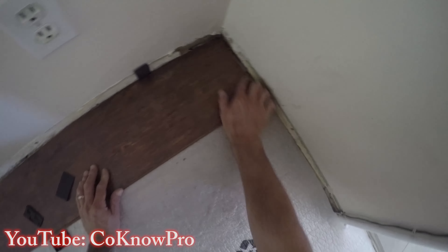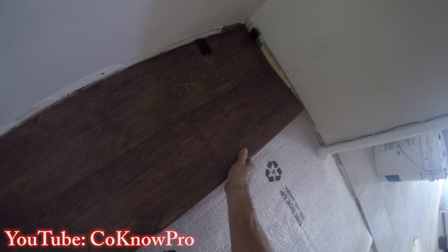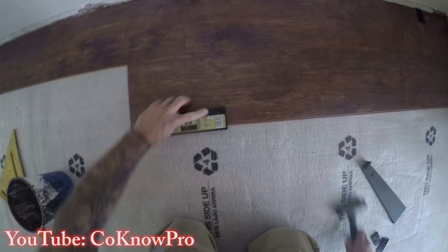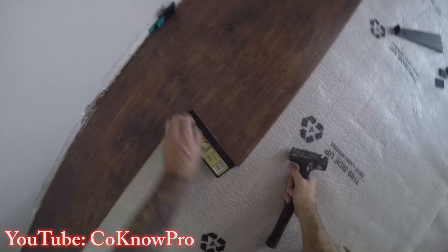Always follow the manufacturer's instructions too. You can watch my videos, read the installation book, and combine both approaches to find what works best. I stagger my joints, meaning I start the next row from the opposite side. Make sure to put a shim against the wall each time.